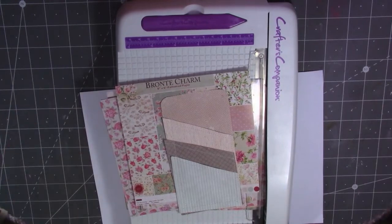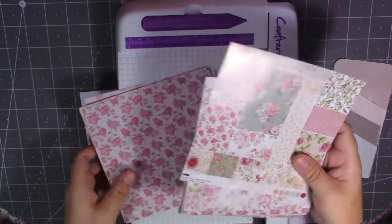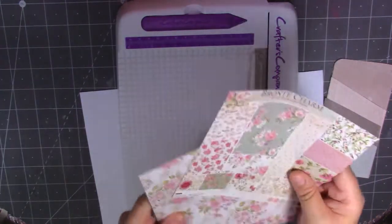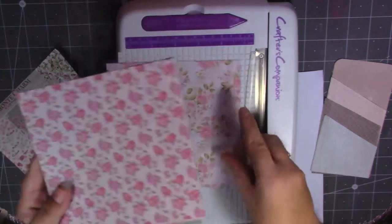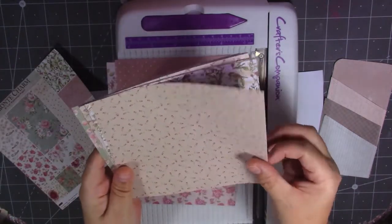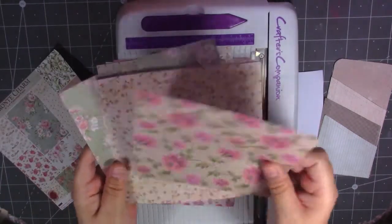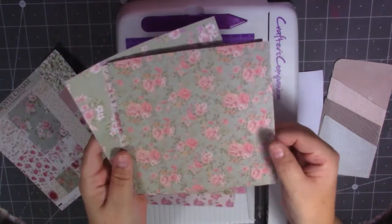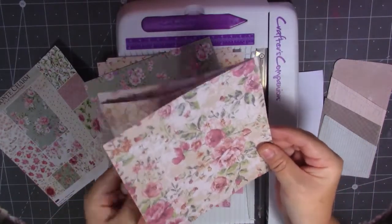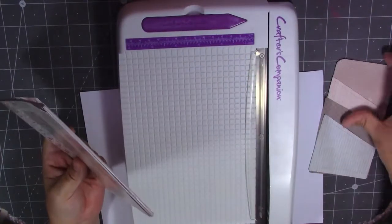Hello guys, it's Ali here and welcome to today's video. Today I'm going to work with this 6x6 paper pad that was sent to me from In Love Arts. It was 24 sheets with two different designs, so 12 different papers. I'll just show you briefly — really lovely papers, all florals, right up my street. Pinky tones and beige tones, little tiny roses, and a lovely one with birds on.